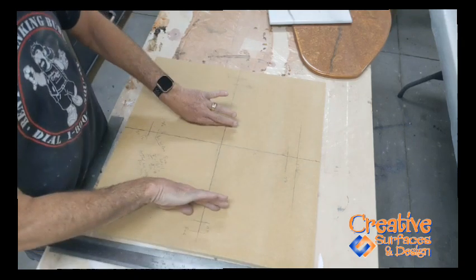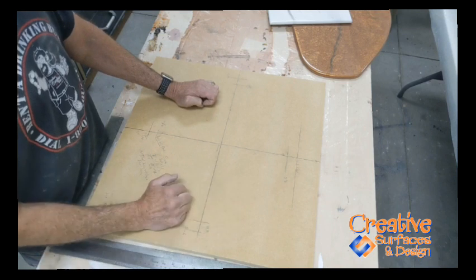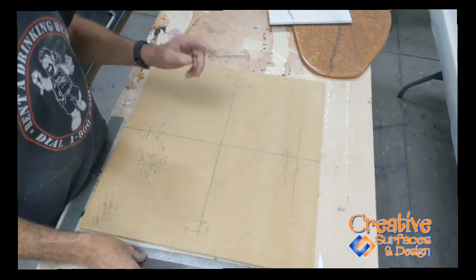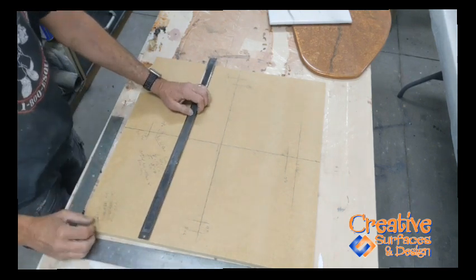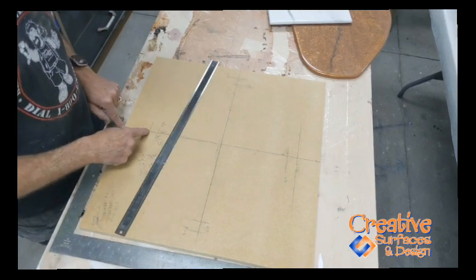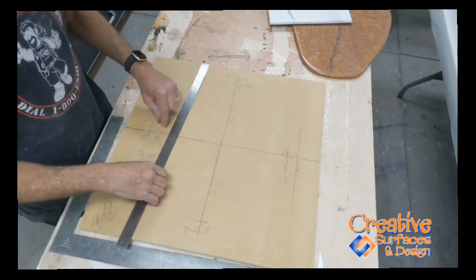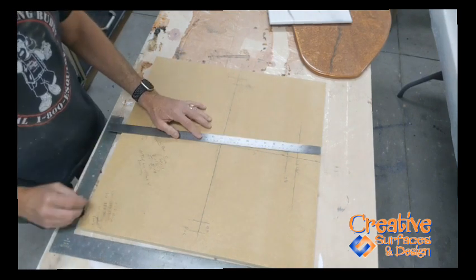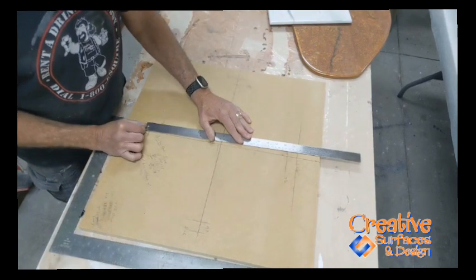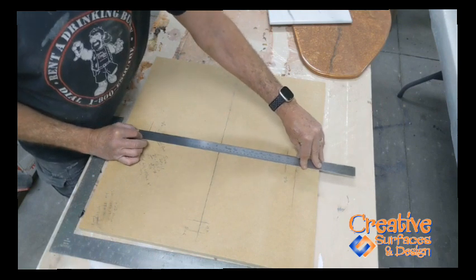With a true oval, your epoxy can come in and you can still run your silicone around the edge and get a true waterproof edge. It's all done with a string and some nails. First, taking your 18-inch opening, you find the center of your sink, come back your three inches plus the one inch for the distance where the sink was, and at that point you measure out the 18 inches.